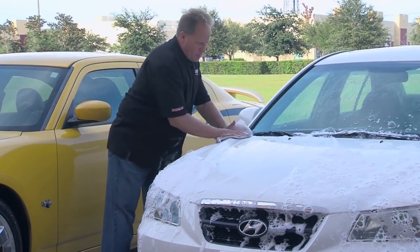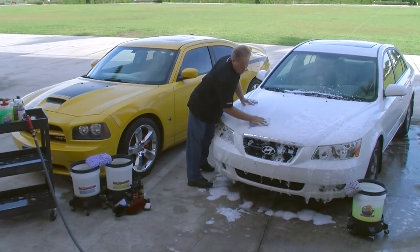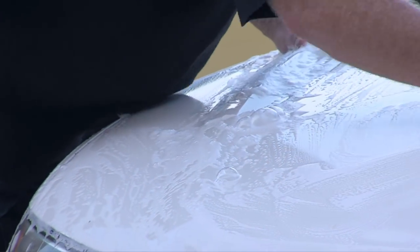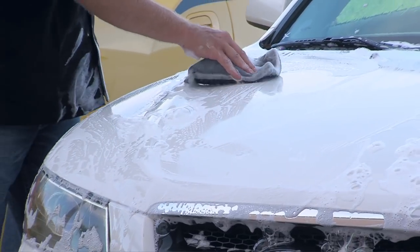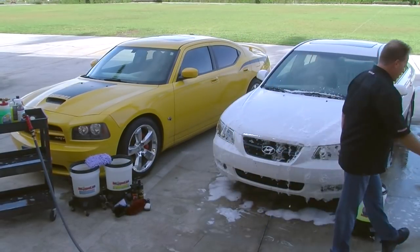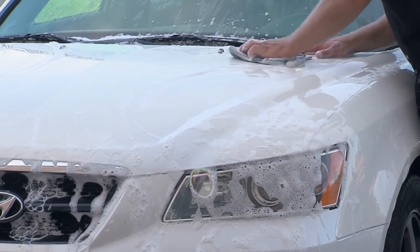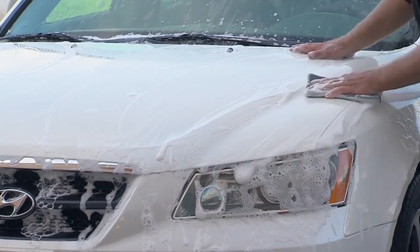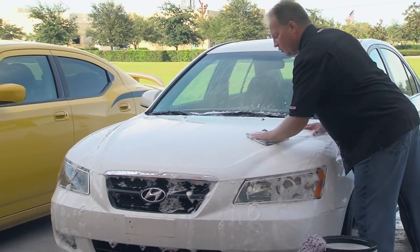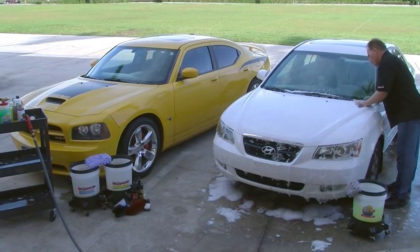Just like with clay, I can feel when it goes smooth — that tells me I've removed the contaminants in that area. This is a really popular way for detailers to decontaminate a car because they can get the car chemically and mechanically decontaminated at the same time during the washing step. It saves a step, increases profitability, and does a great job removing overspray, paint, industrial fallout, traffic pollution, tree sap mist — all types of contaminants that when they land on your paint, if not removed in a timely manner, form a bond and won't just wash off.